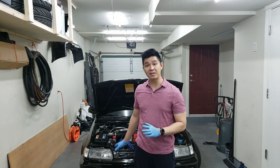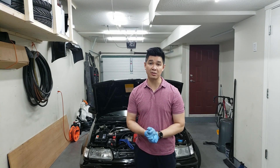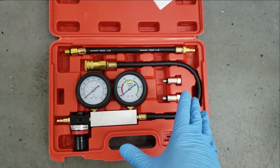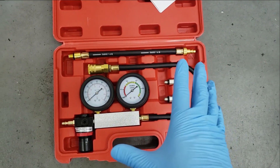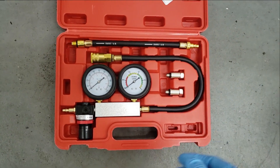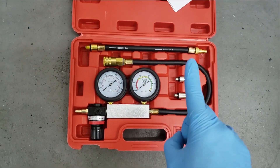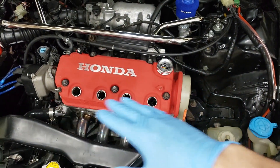I don't have really low compression on any of these cylinders, so today's test is essentially just going to see how much leakage there is per cylinder. Before we get started, you're going to need to either rent or purchase a leak down test kit. I purchased this one on Amazon for 40 to 50 bucks Canadian shipped. It's a tool you don't use often but it comes in handy, and you'll also need access to an air compressor.